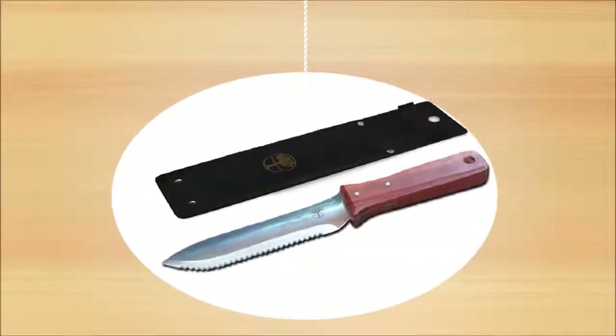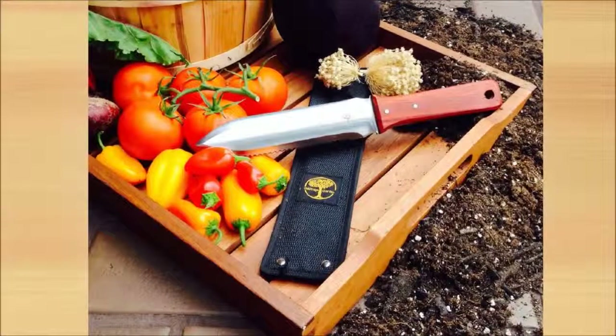Presenting Oak Ridge Garden Tools Hori Hori Knife, the most preferred garden tool used by garden enthusiasts. It's so multi-functional that it's one of those tools that you seem to go to for every job when you're in your garden.